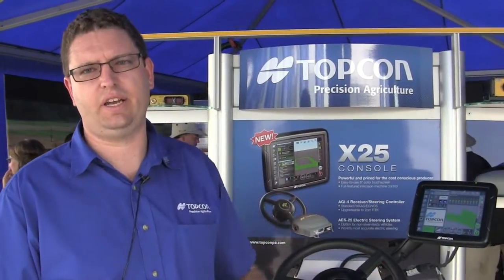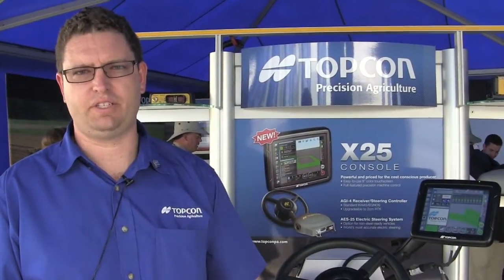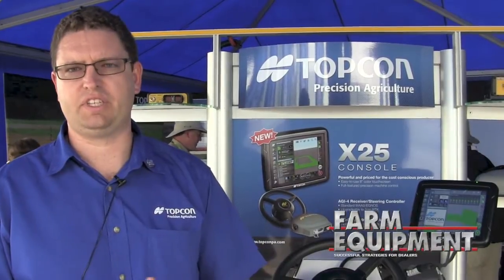It is very versatile, and it's running the same Horizon software as our X14 and X30. So if you are transferring between consoles, it's very easy to learn, familiar, and there's no need to worry about learning different setup screens or a different way to navigate around.